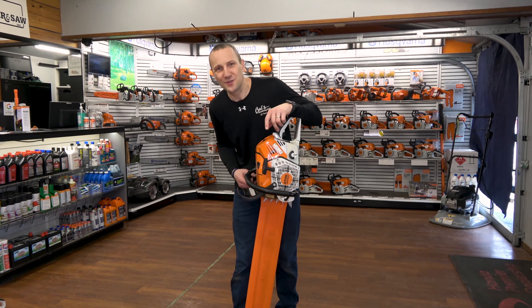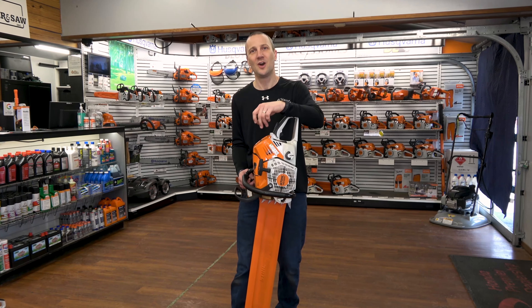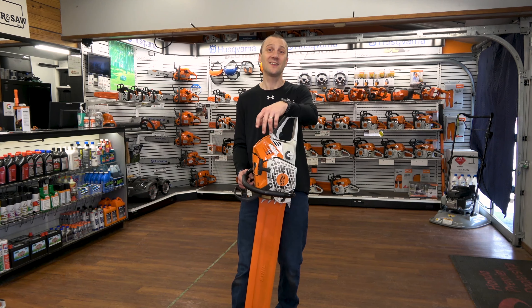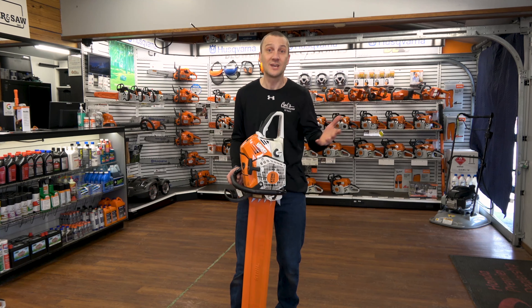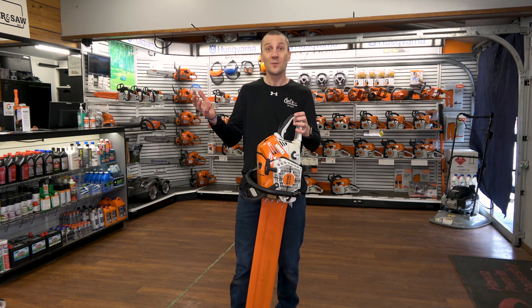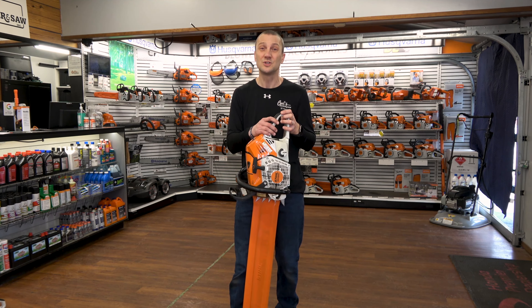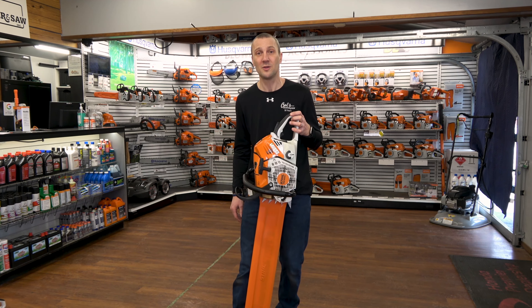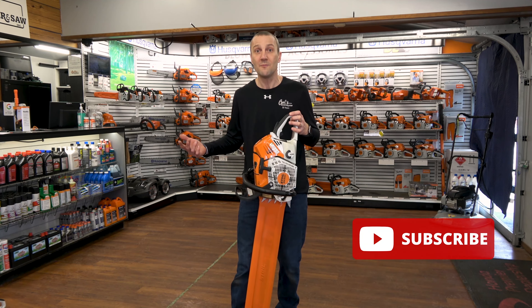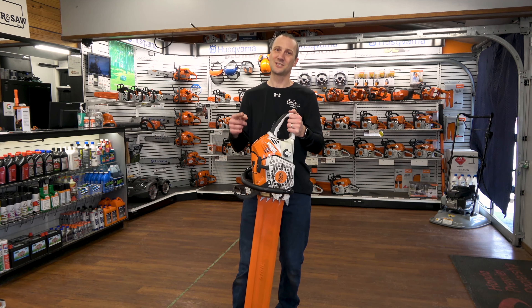This is Josh from Carl's Mower & Saw. Thanks for watching our videos. We're proud of the fact that we've been serving you with the best in outdoor power equipment since 1990. We're glad you had an opportunity to sit down, watch our videos, learn something about an exciting new product or how to use your equipment to the best of its ability. Don't forget to like, subscribe, and follow, whether it's on Instagram or YouTube. We're excited to share more information with you. See you soon.